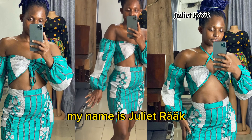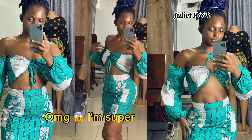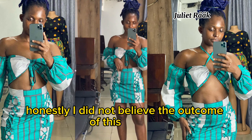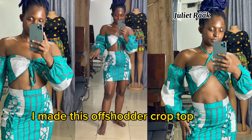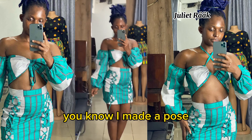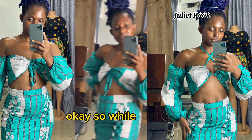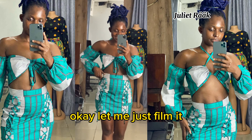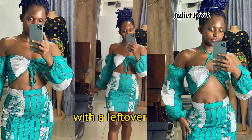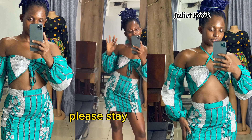Hi guys, welcome to my channel, my name is Chilewak. I'm super excited today — I did not believe the outcome of this top I made. This is an off-shoulder crop top made from pieces I was meant to throw away. I made a post saying don't throw away your pieces, and I really meant it. I decided to film it in case somebody else wants to do something like this with their leftover fabric.